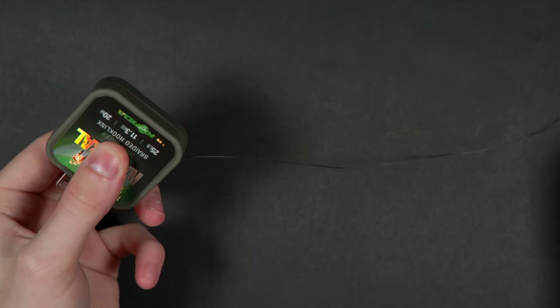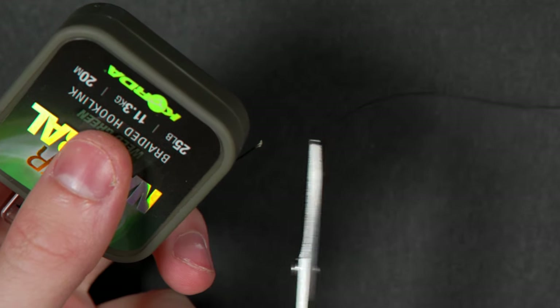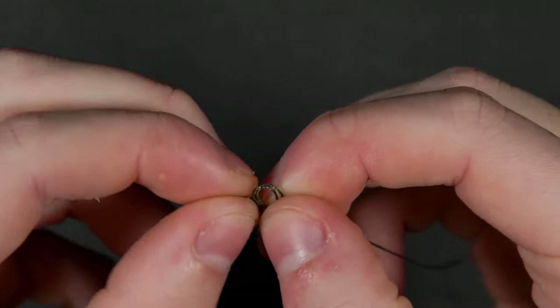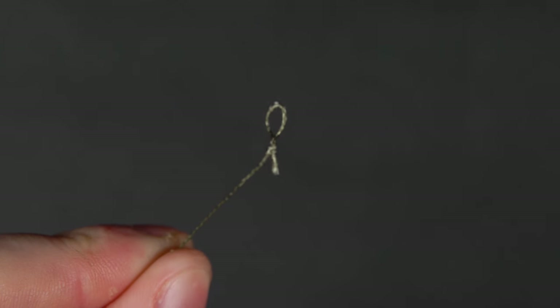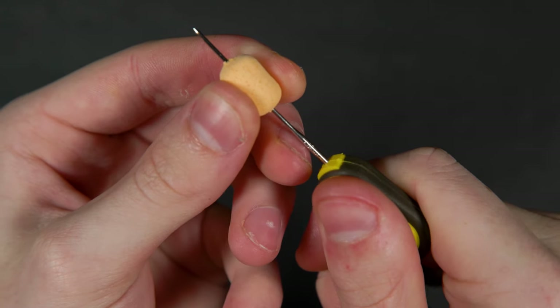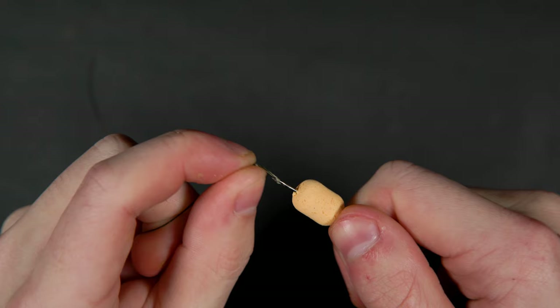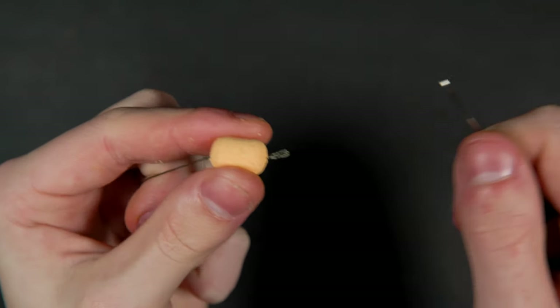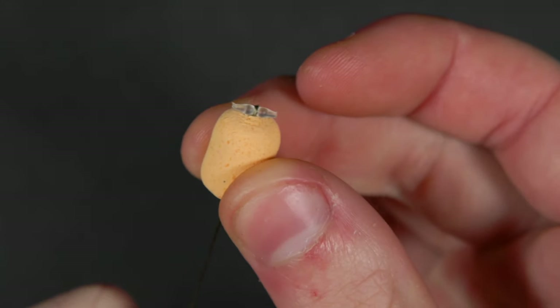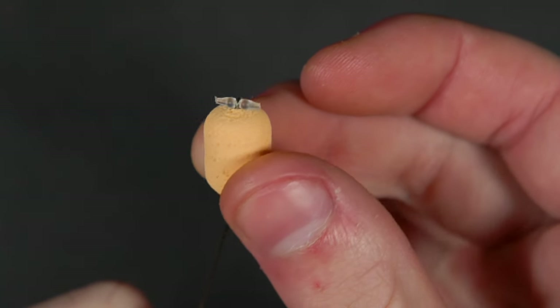Cut off about 6 to 8 inches of braid. In one end you'll need to tie a small overhand loop — this loop will hold your hook bait. Mount your bait by pushing it onto a baiting needle and then threading it down onto the loop before tucking in a boilie stop to hold it in place. We like to put the hook bait on before attaching the hook so it's easier to get the hair length right.